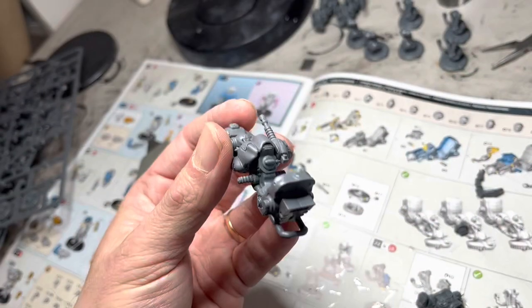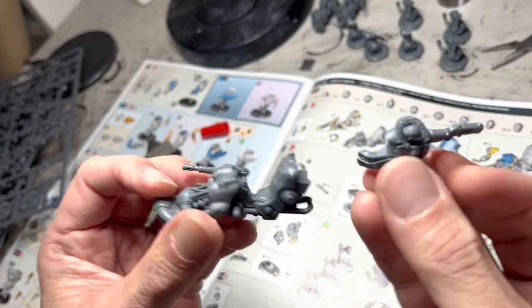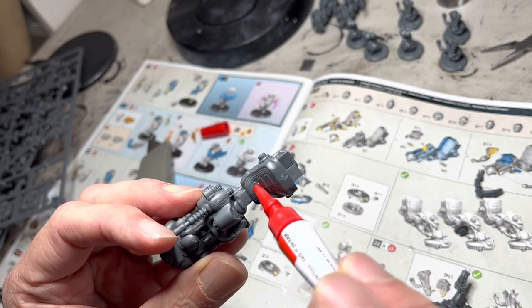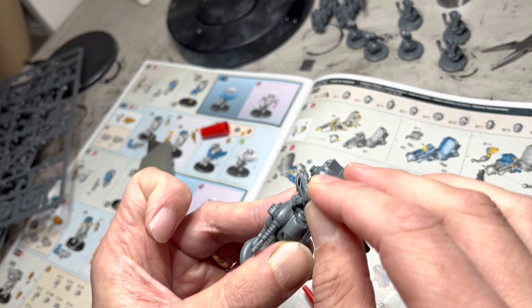As I mentioned in my first video, I do everything fully assembled. In this case, even for riders. I am supergluing the rider in place. I feel it saves a lot of time when you paint, because you don't have to paint the parts that you can't see.